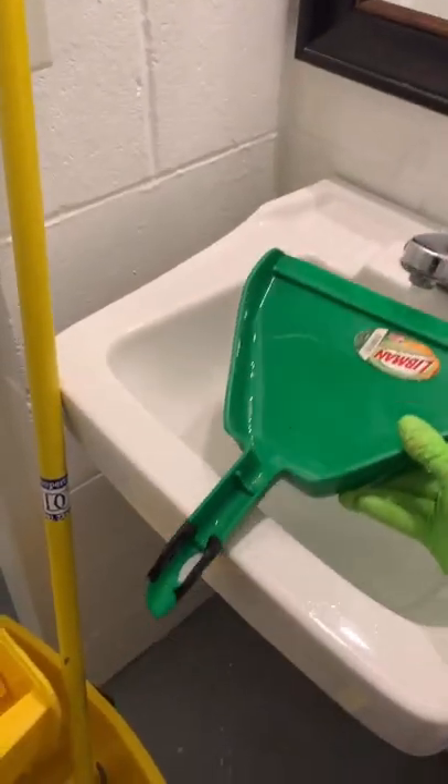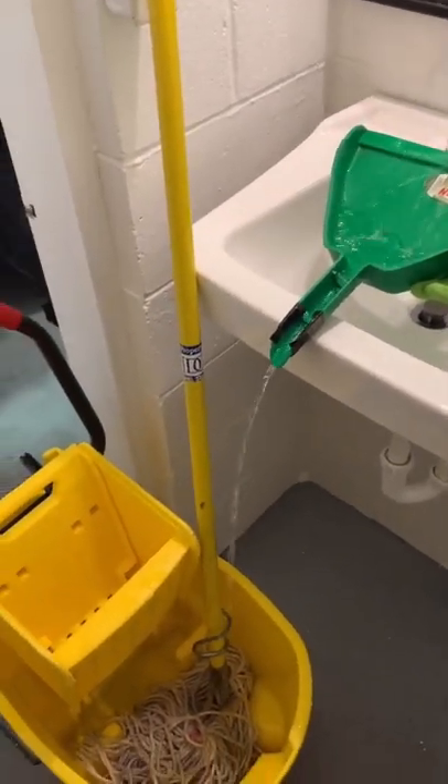I needed some water in my mop bucket, but this sink was too small, so I grabbed a dustpan, taped over the hook hole, and there you have it — problem solved!